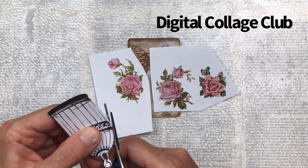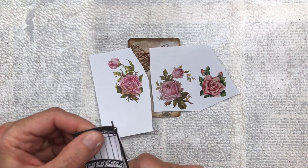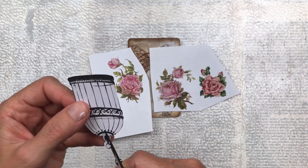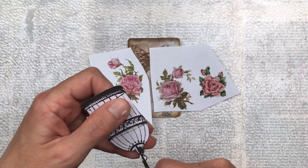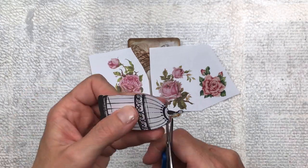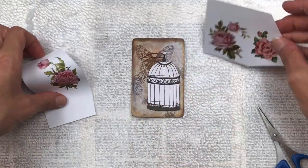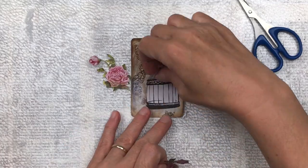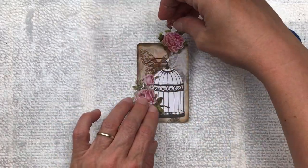The roses are from the Digital Collage Club and I'll put a link to that website below in my description. There's also a discount code available if you purchase from them — it works with memberships and you really do get a lot of printables and unlimited access to thousands of different printables that you can use for your projects. Once my roses are cut out I'm just going to see how I'm going to place them. I want sort of one in front and one behind the birdcage.